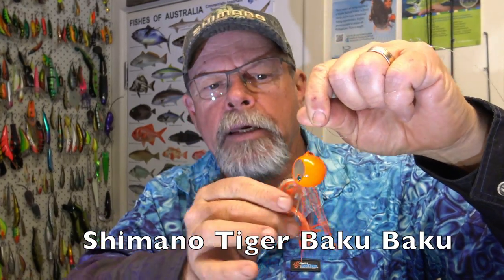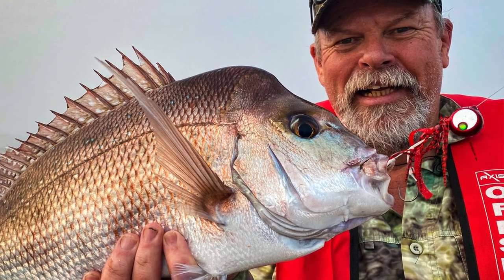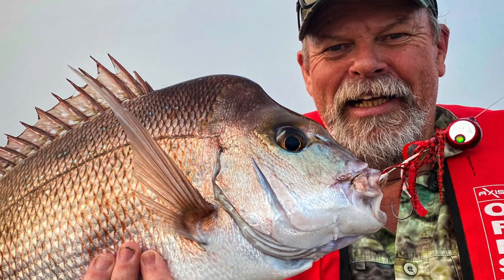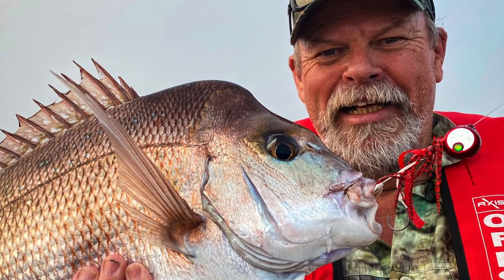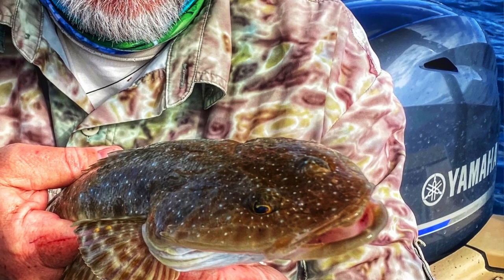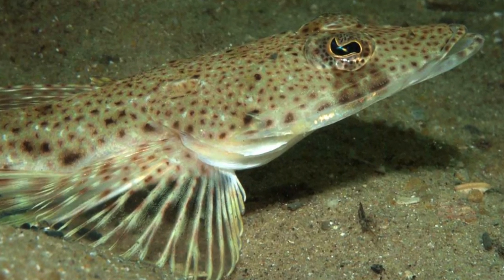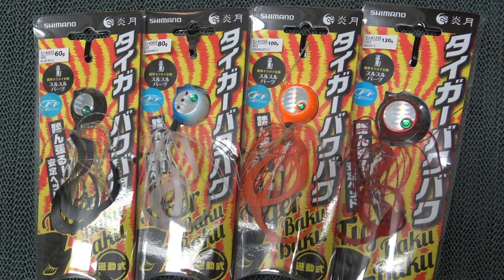They're catching plenty of fish in the saltwater and you might have even seen some video clips of some giant New Zealand snapper being caught on them. I've been lucky enough to catch some quite nice snapper in my local waters on Tiger Baku Bakus too, but this winter I wanted to try something a little different and use these jigs to chase a feed of sand flathead on our inshore drifting grounds. I'll show you how that went in a minute, but first a bit more about these lures.